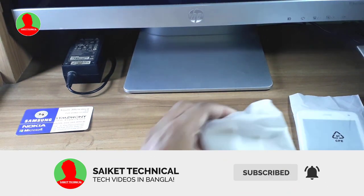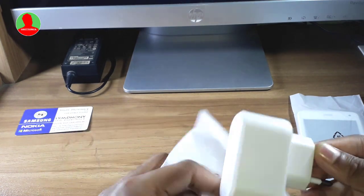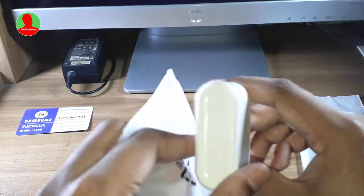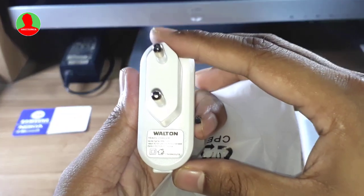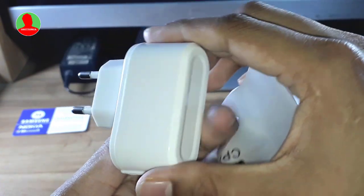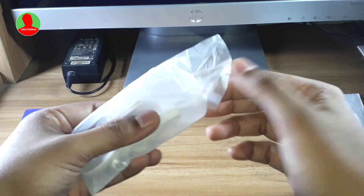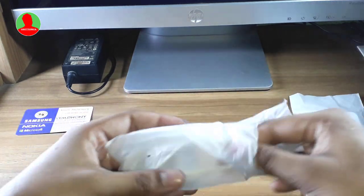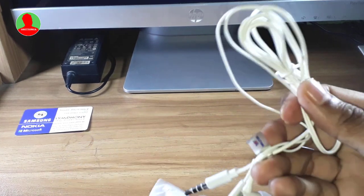Then we have the USB adapter, wall adapter — white color wall adapter. This adapter is a 1A charger, 6V. Then the headphone — white color headphone.